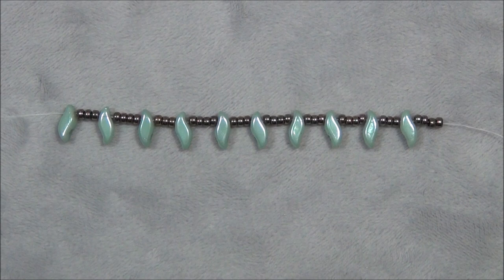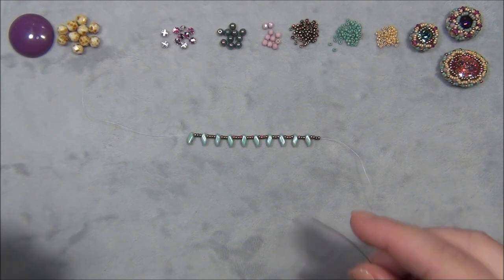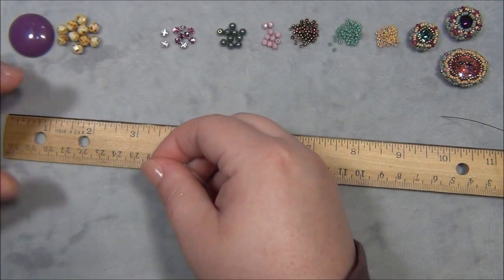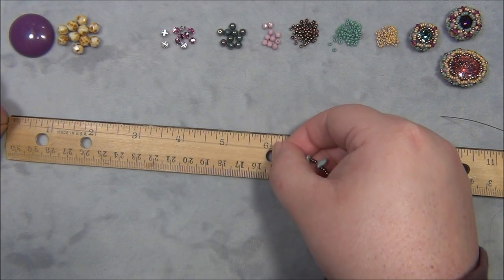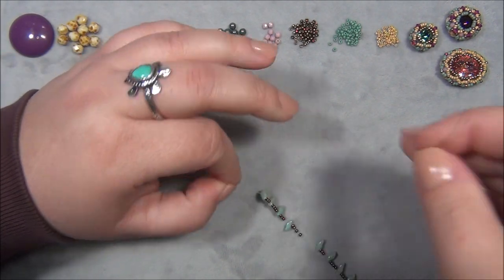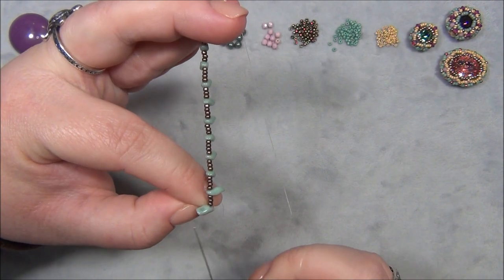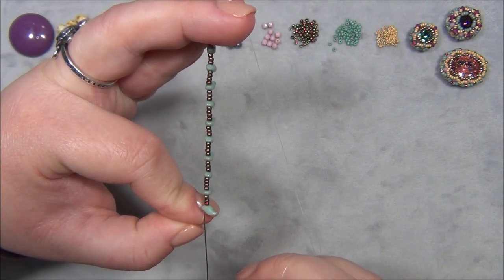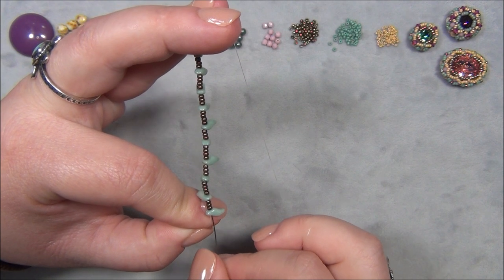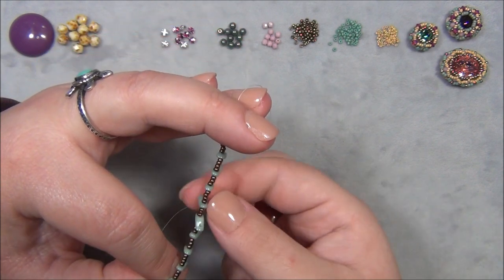Now I'm going to get my ruler and measure a six-inch tail, because this is how much we need to finish this off. Hold at the six-inch mark, slide all your beads down to that mark, hold it like this, and pass back through all of these beads. Be careful that you don't skip any seed beads — sometimes your needle will go around and avoid going through a seed bead.